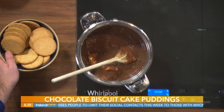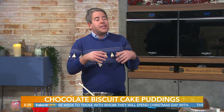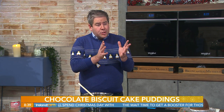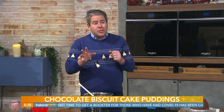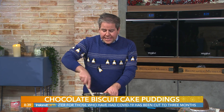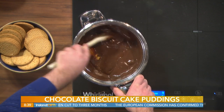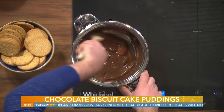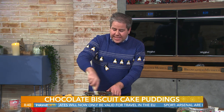For a chocolate biscuit cake in a loaf tin you can use a full pound (450 grams) of biscuits, but for this pudding mould, use around 300 to 350 grams — about 100 grams less — to get a smoother, less textured finish around the edge. You can use digestives, rich tea, ginger nuts, Twix, Mars bars, Crunchie — whatever you like. The digestive biscuit is preferred here for its straightforward flavour.